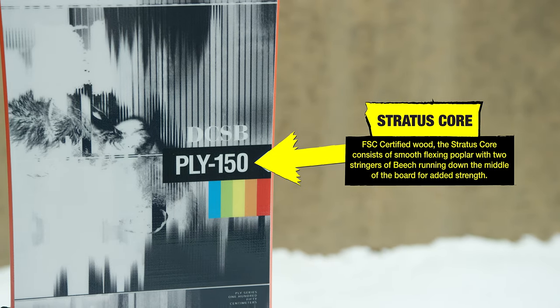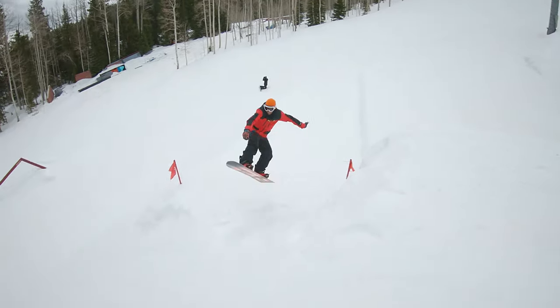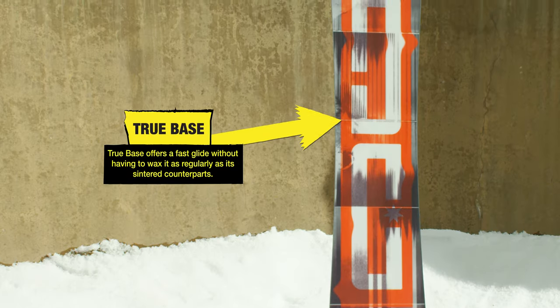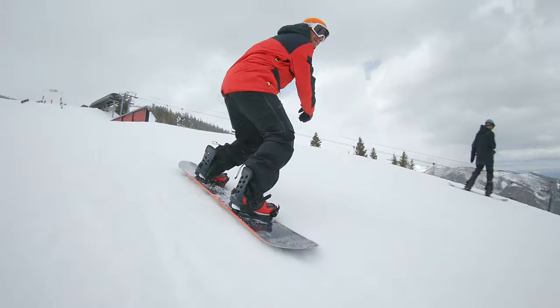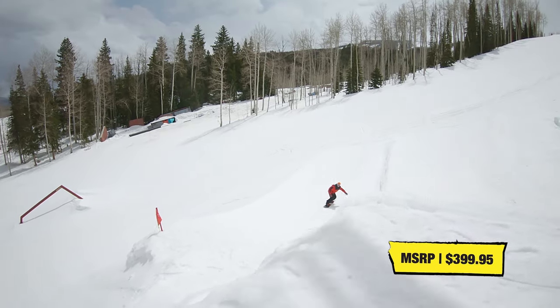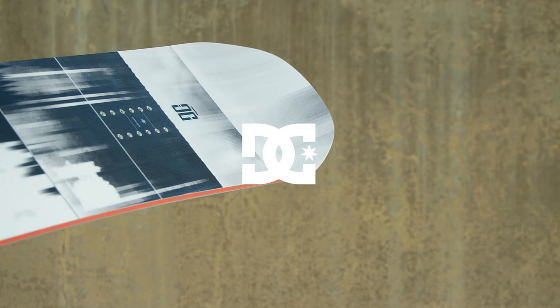Smooth-flexing poplar and two stringers of beech at the center point is the secret sauce behind the PLY Stratus Core. Fast running and easy to repair, the PLY's TruBase is at home in any snow condition. Snowboarder found the carbon characteristics of the PLY made the trek from feature to feature as much fun as the jibbing and jumping.